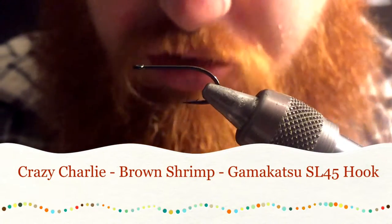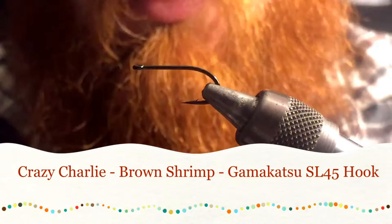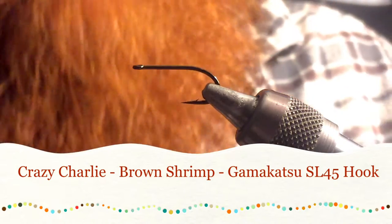Today we are tying a Crazy Charlie. This is a Gamakatsu SL45 hook in size 6.